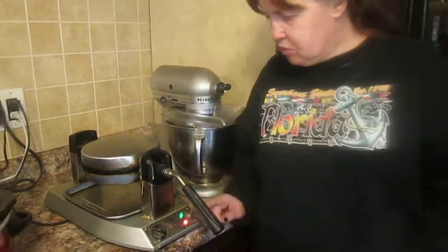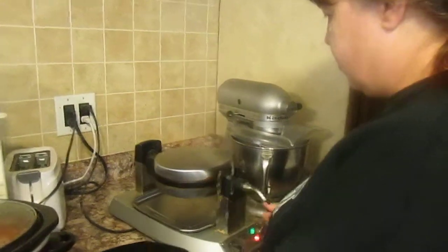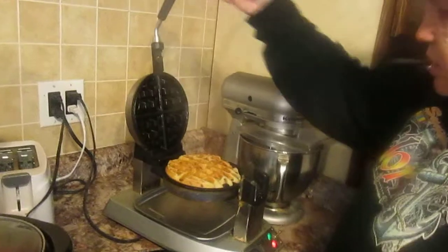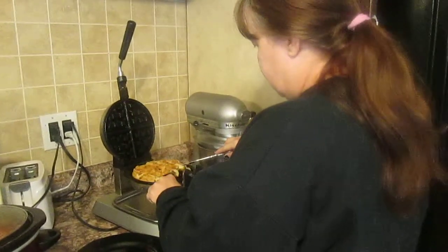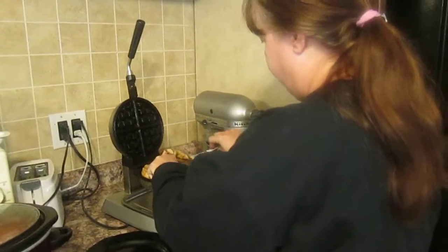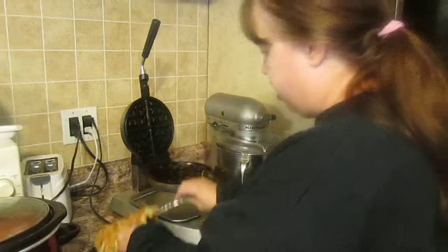It beeped and the ready light is on. I waited a second or two after the beep and then lifted it up — see, a perfect waffle! I've got chocolate chips in there, blueberry in there, and standard buttermilk waffle mix. Now carefully lift your waffle out and put it just like that. Isn't that beautiful? It'll come out every time.